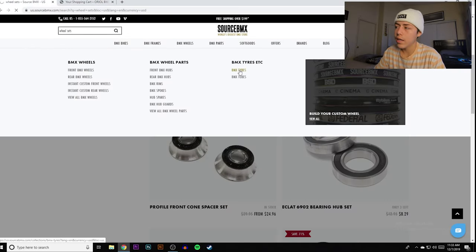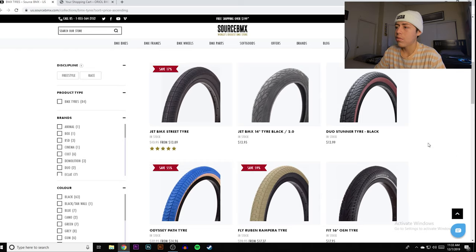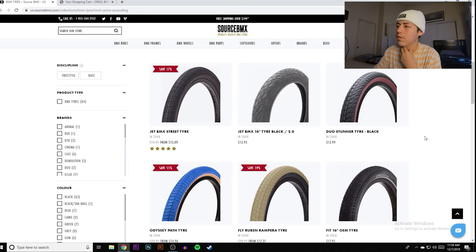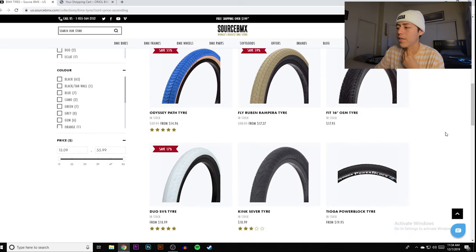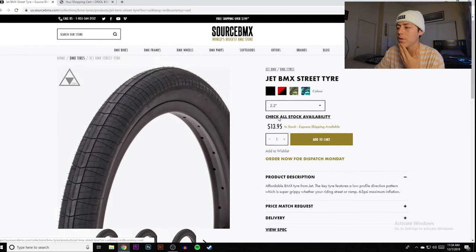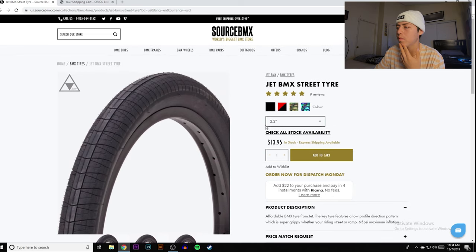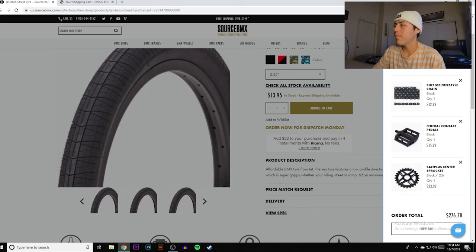For tires there are a lot of budget options. The Jet BMX street tire is $13.95 — affordable, 2.35 width, low-profile directional tread, super grippy whether you're riding street or ramp, rated up to 65 PSI. I run about 55 PSI so that's perfect for me. Remember, BMX tires come individually, so you'll need to buy two of these.